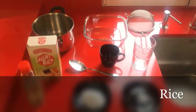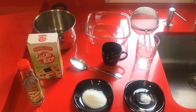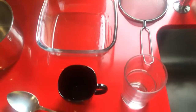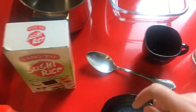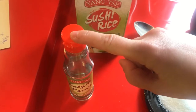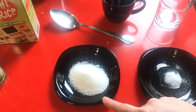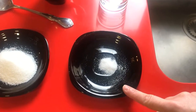For the rice, this is the material and the ingredients that we need. We need a pot, a dish, a colander, a glass, a cup, a spoon, and sushi rice. Also coarse rice vinegar, two spoons of sugar, and a little bit of salt.